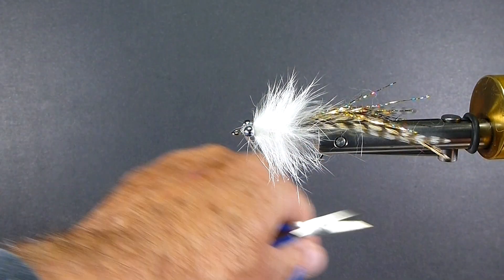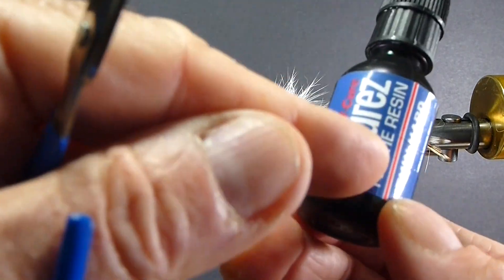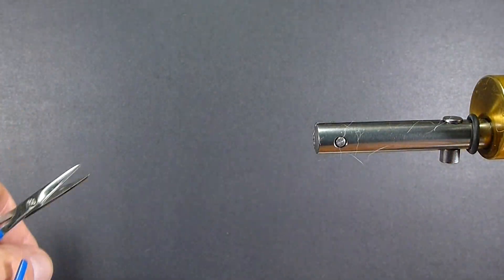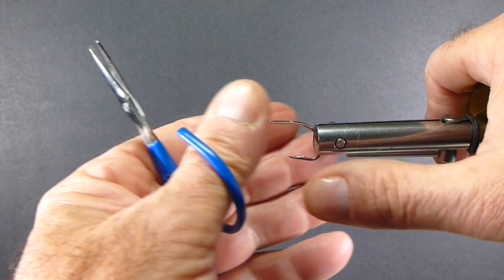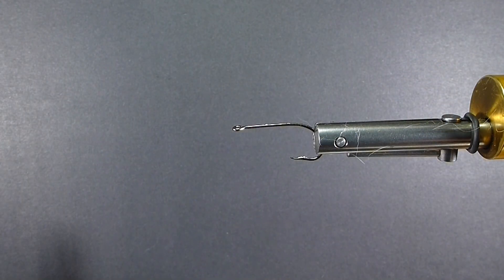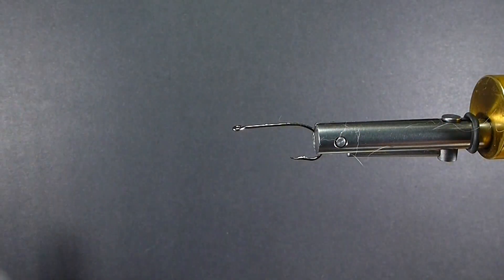So let's get a hook on the vise. And also, to finish that off, we want to use some Solarez — this is thin hard fly tie resin. And you'll also want some dubbing wax when you're doing your brush. So we'll get this hook in the vise — it's an offset hook and I'm going to straighten it so it travels nice and true. I also forgot to mention I'm going to be using some really hard 20-pound test monofilament for the weed guard.